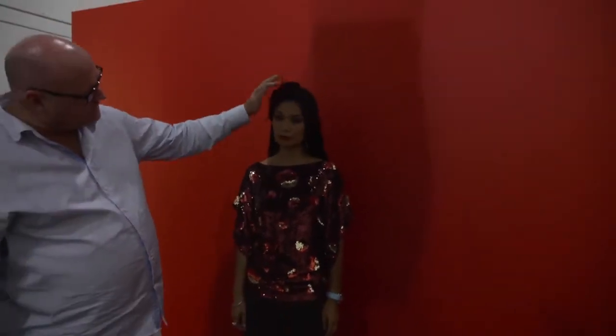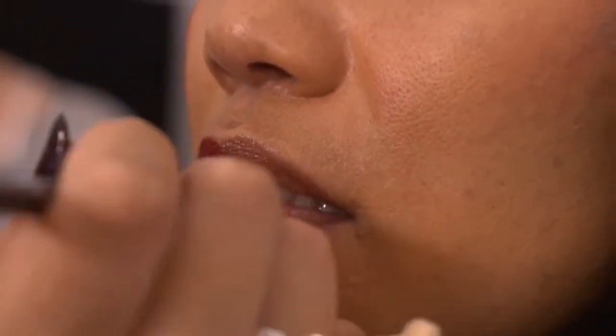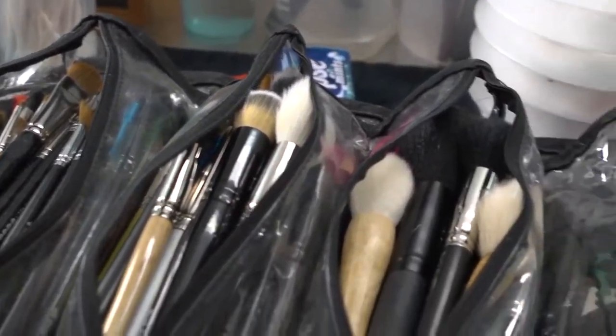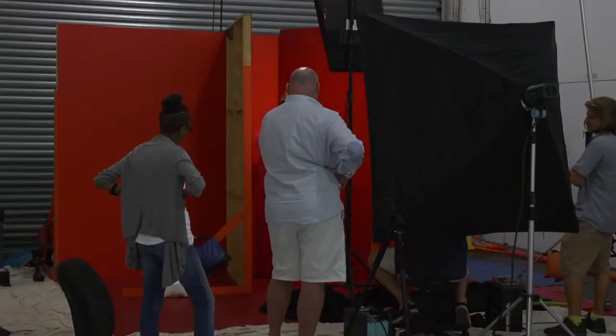Did you line the lips first? No, I'm not actually. What's the difference — what sort of result do you get when you line versus not lining the lips? Well, lining gives a longer-lasting finish; it kind of keeps it on for longer. But as we're in a photo shoot situation, I'm skipping it today.